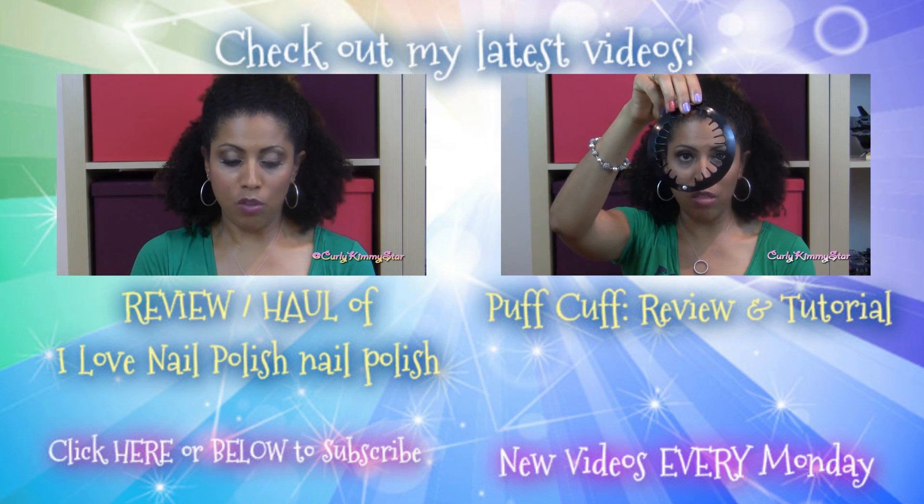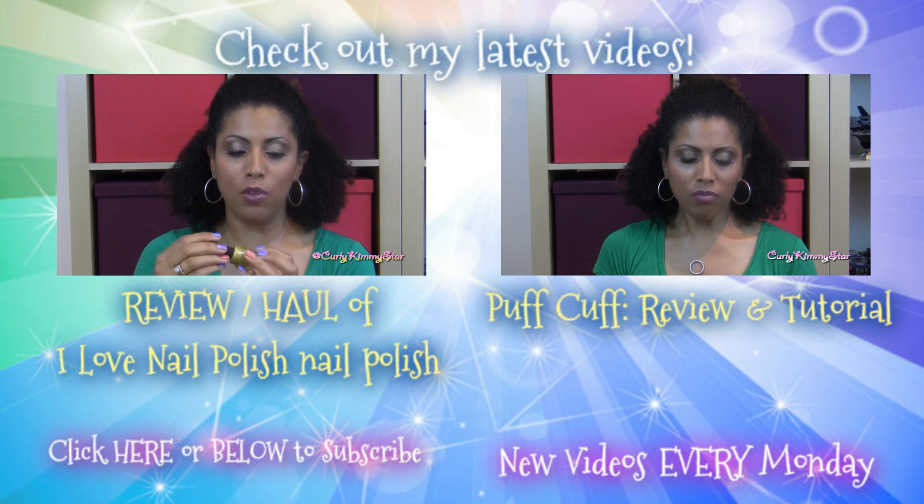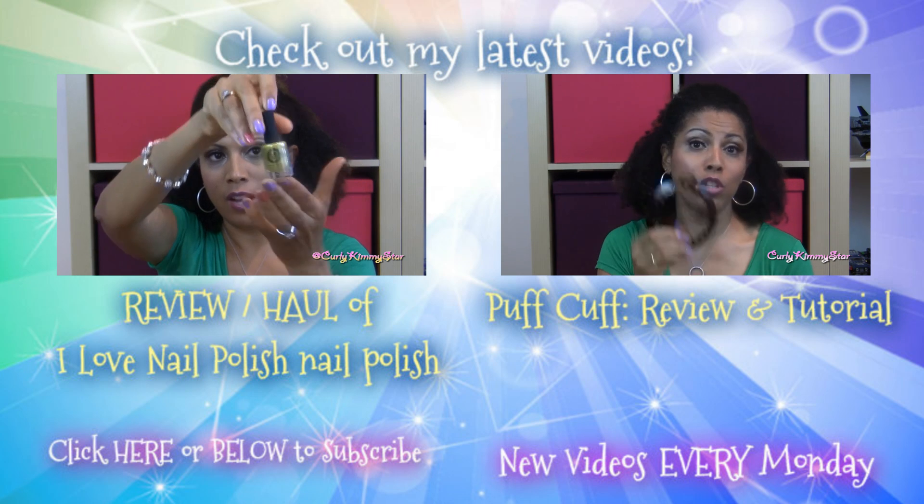Let me know out of the three polishes I showed you which your favorite color is, or if you've tried their line before, let me know your favorite in the comments below. Thank you for watching this video — I hope you found it helpful. I'll catch you guys in the next video. If you want to watch some of my most recent videos, please click on one of the videos you see on your screen right now.